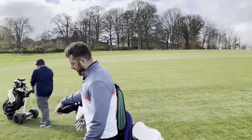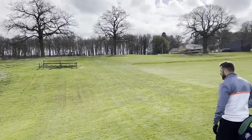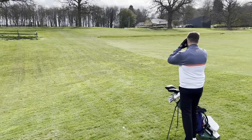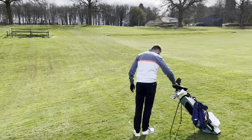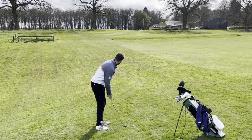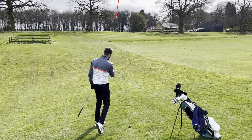Tuesdays are our day to film, so if we miss Tuesdays we won't be able to bring any content. I've probably hit one of the biggest drives I've ever hit here — it was a little bit further left than I'd normally hit it because I pulled it slightly, being off balance. I've got 100 yards uphill into the wind. I'm going to hit pitching wedge and not hit it too hard — let's see how it flies. Solid — that won't be too far away.